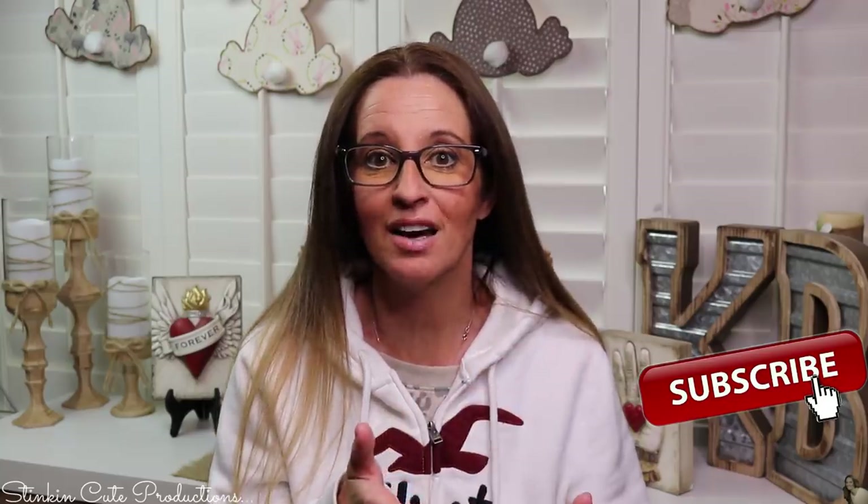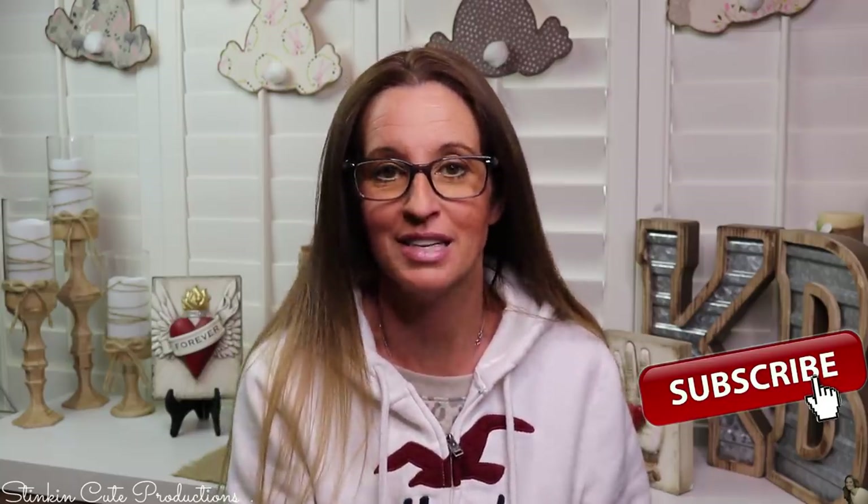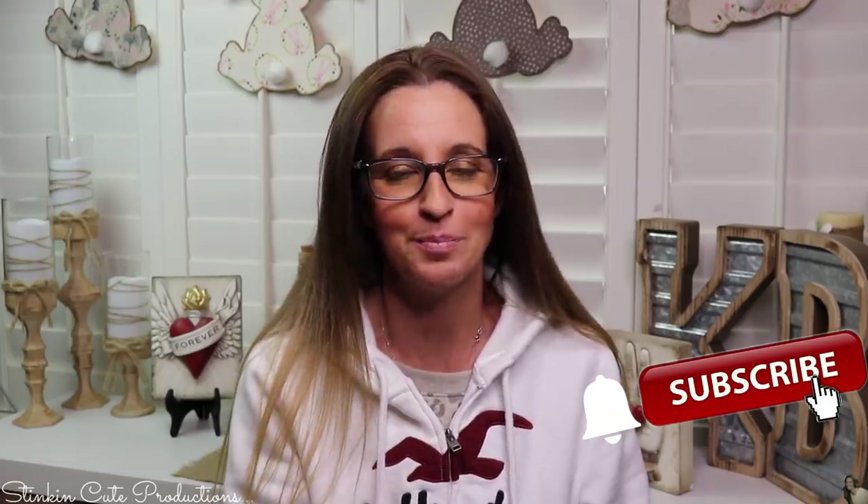Stick around a while by clicking that red button for more crafting on a budget, more everything on a budget videos to come. And if you click it again when the bell appears, YouTube should notify you every time I upload a new video, depending on the option you choose in the drop-down menu of the bell. If you're interested in following me on social media, you can find those links in the description box below.